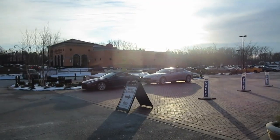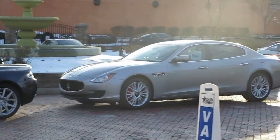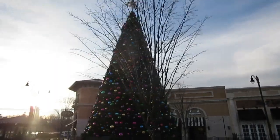It's a car day. We're now at Legacy Village. And I think that's a Ghibli. Is that a Ghibli, Dad? It was good, but I hate it. I don't know.